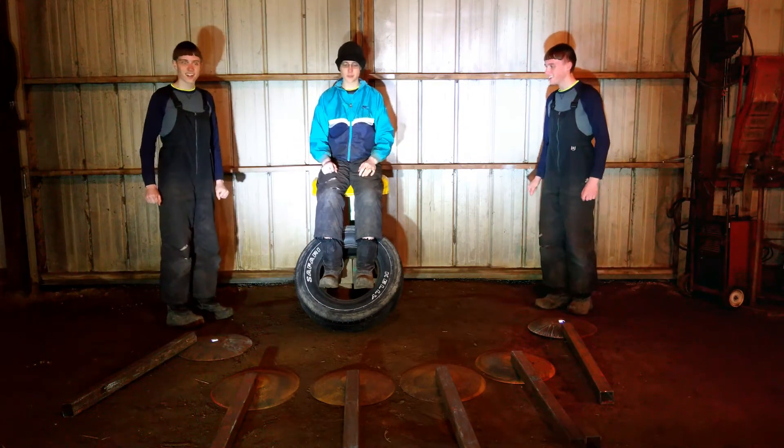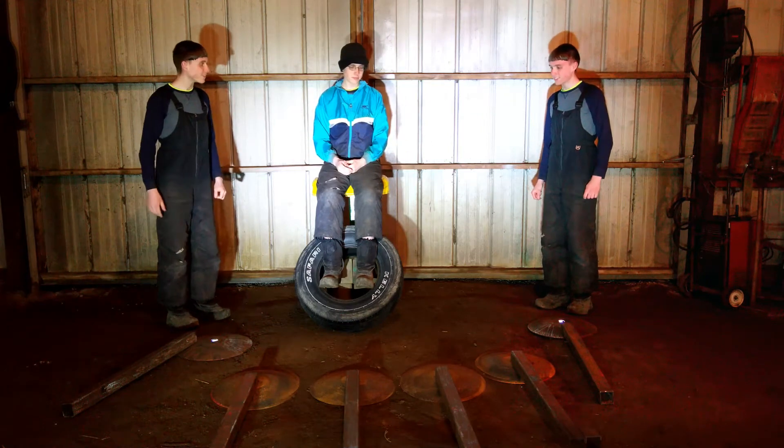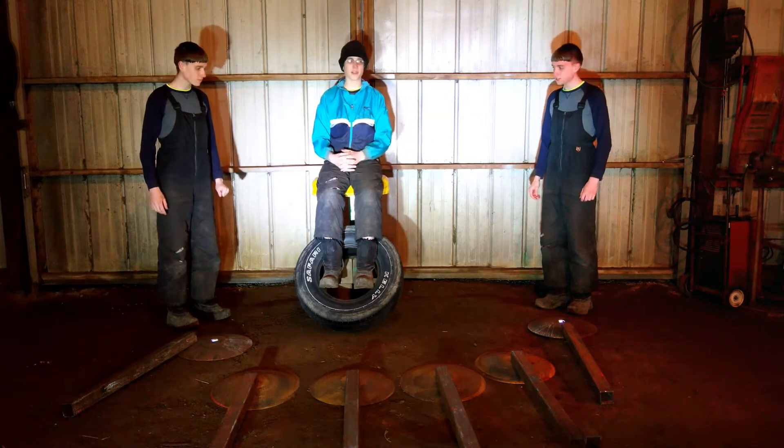Can you help me assemble these tables when we put them together? How do I do that? We stand the box tube up on the disc blade.